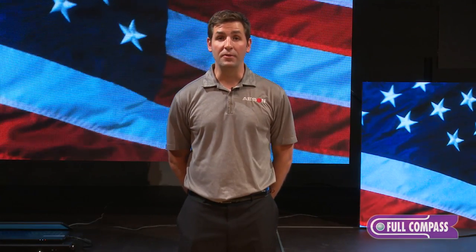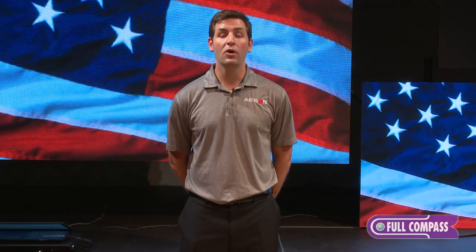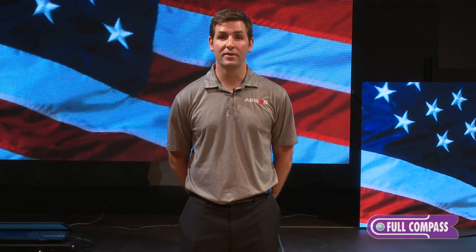I hope you enjoyed watching these videos. If you need more information, please visit FullCompass.com or pick up your phone and contact your Full Compass sales representative. Thank you very much.